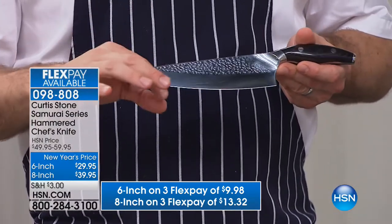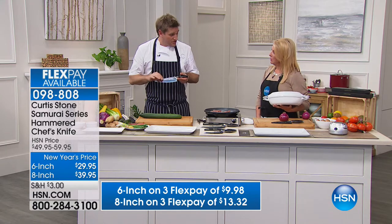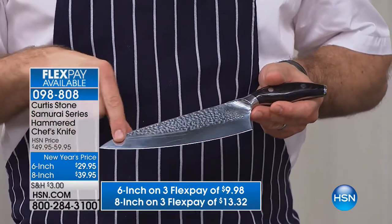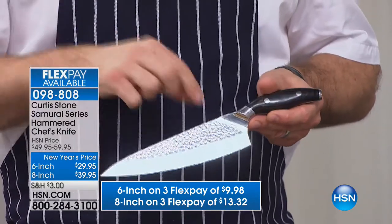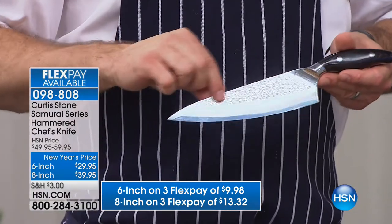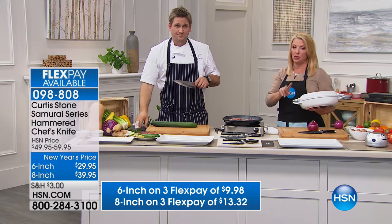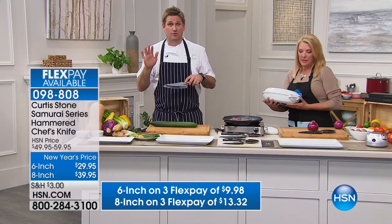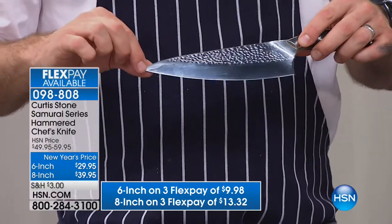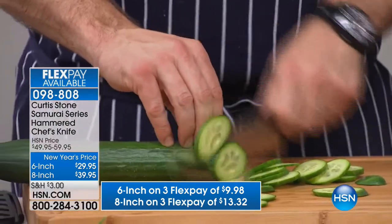The Japanese blade at 15 degrees gets a sharpness German knives can't match. This is a hammered finish — back in the day in Japan, they would hammer each piece of steel. I went for this hammered finish because it gives food release, so things fall off. It's not just beautiful, it's smart. We've only ever had these knives once — in September — and they sold out like lightning. There are two sizes to choose from: 6-inch or 8-inch. Please go online and read the 5-star reviews because the reviews don't lie. If I saw these in a fine cookware boutique, I'd think they'd be hundreds of dollars.